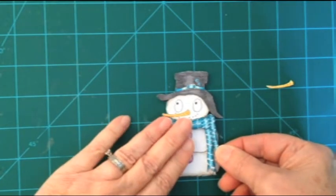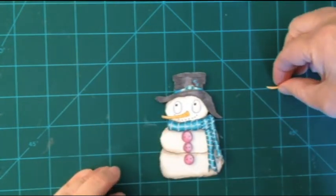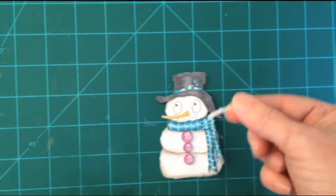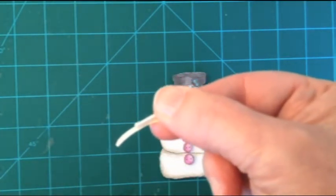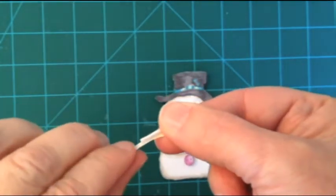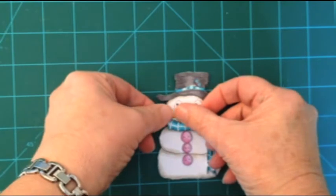Putting it together takes no time and it really gives you a lot of satisfaction when you finish. Now this very last piece is the nose, and you can tell that it's very tiny. Even the foam that I've put on the back — you can see how tiny that is. Lots of times people use silicone glue, and if I could find some decent silicone glue, that's what I would have done instead.